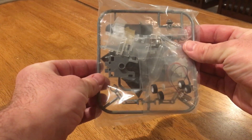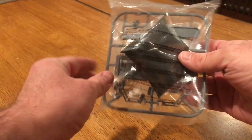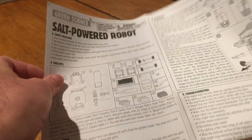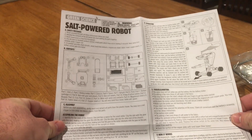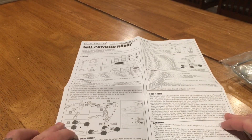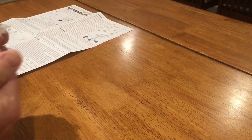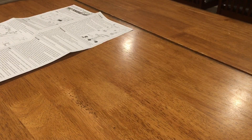All right, so when you open it up you get this bag of parts. They're all in one bag. Oh, that might be some HME in there. Here's some directions — a lot of directions. I thought about throwing these away but turns out you actually need them.